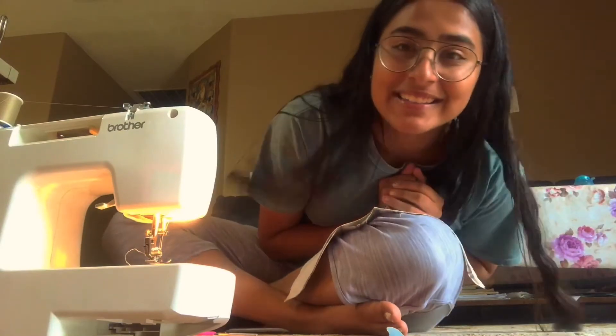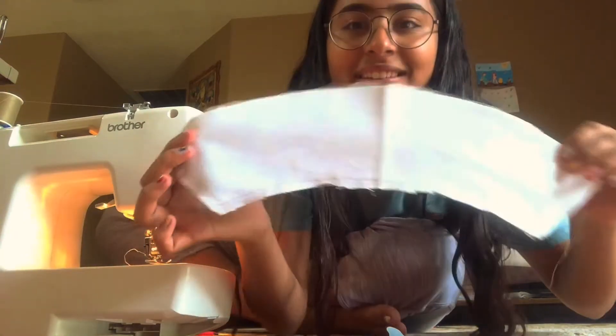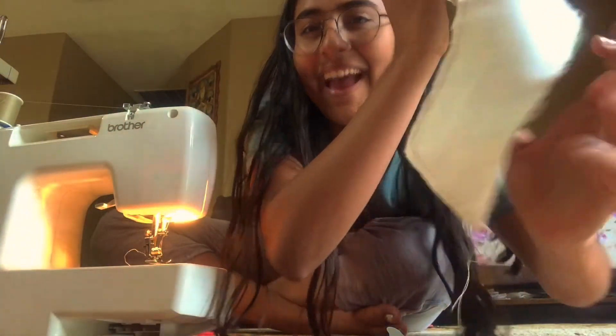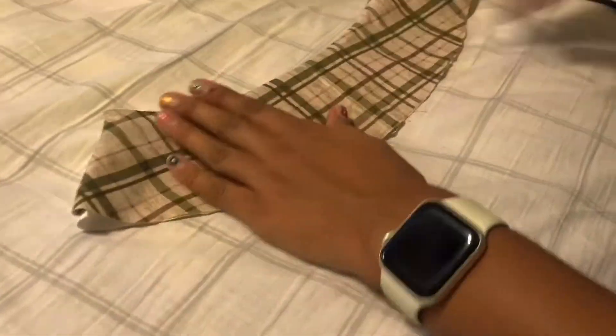I think I actually did a decent job — I probably can't even tell, but look. I had been looking for the iron for days and it was just lying in my mom's room. I have to iron this because it's not really flat — ironing just makes your job so much easier and everything much more flat. You should definitely do this because it's really helpful. Hello guys, I have sewn the headband — look at that, we have the first part of a hat!